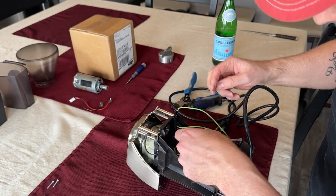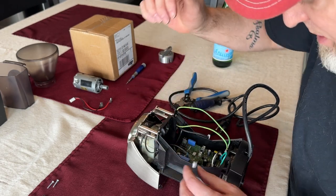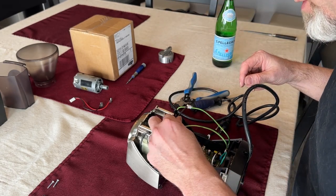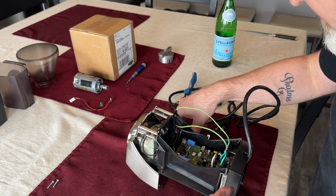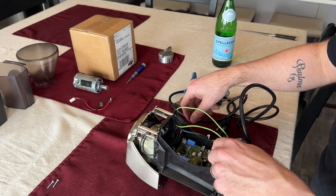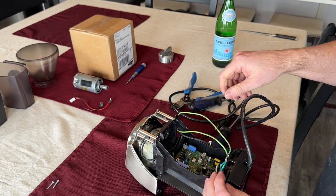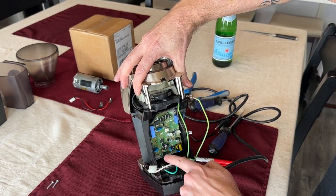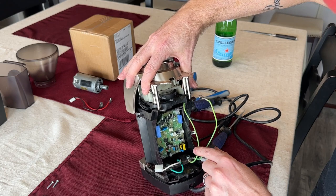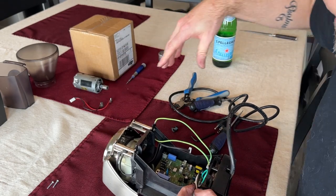We need to pop that out, pull it off to the side, and pop this one out as well. Then we're going to release this wire as well. Now we have all the wires released — I was just popping those off there, there, there, and there. I don't think I need to release anything at the bottom, so now it looks like there are just three screws and we're going to pull those out.